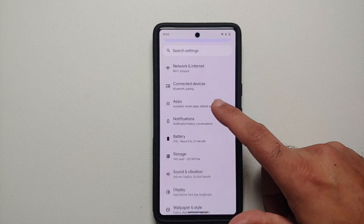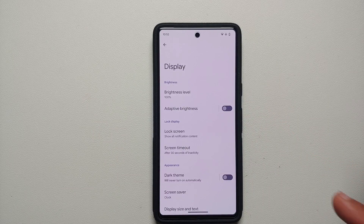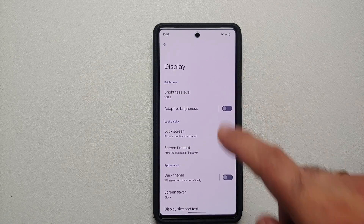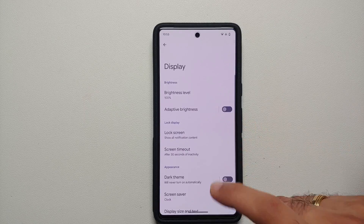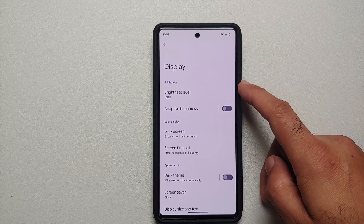For the next tips, go into Settings then into Display. Make sure you have enabled Adaptive Brightness — I have it disabled right now because I'm recording, but I recommend you enable it. An important thing to note is that Adaptive Brightness learns your preferences over time using machine learning. So if you don't like the default level, adjust it and the next time you're in the same lighting situation, it will remember your preference.